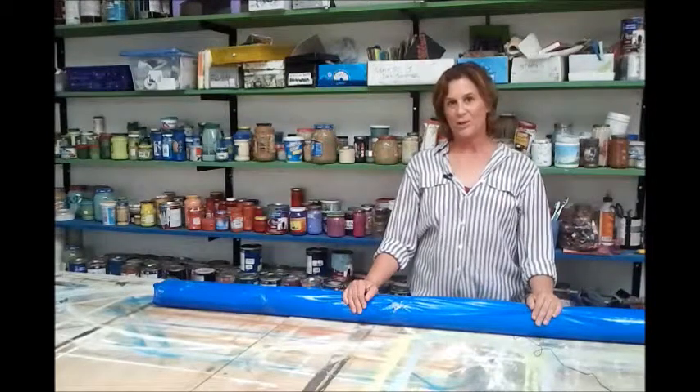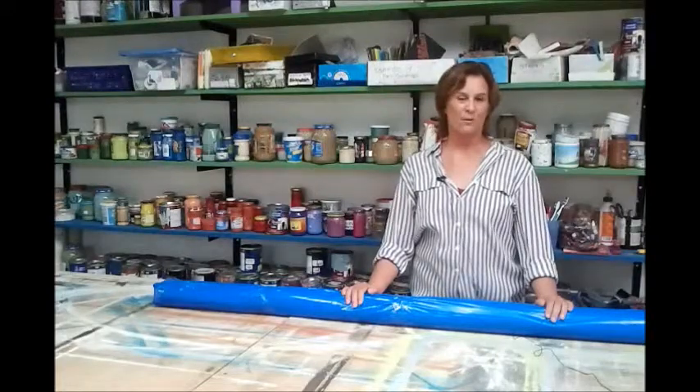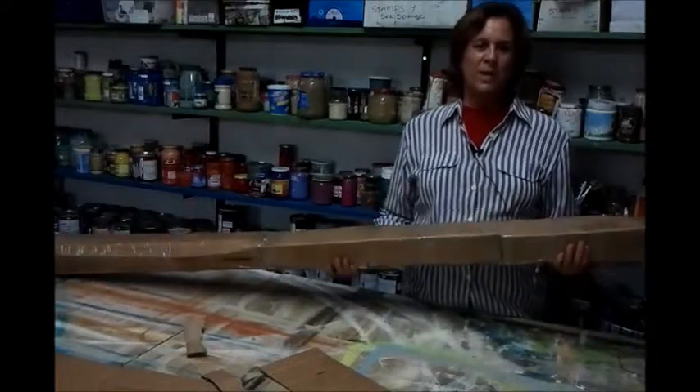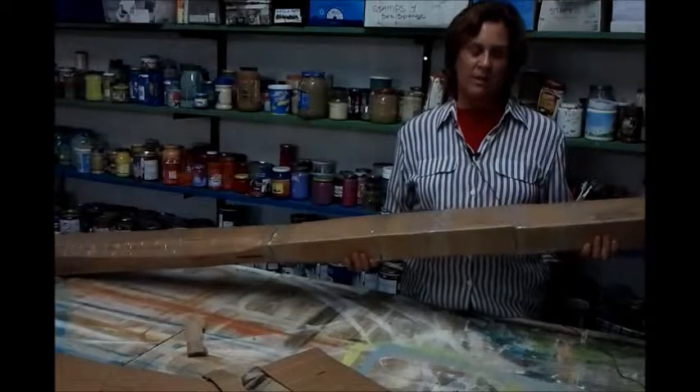Now going on to the third phase, which is wrapping up the canvas rug in carton for shipping. We have our package ready to go, packed in a heavy-duty cardboard carton.